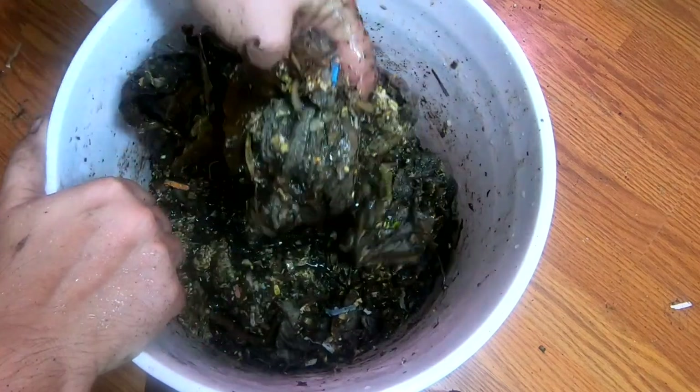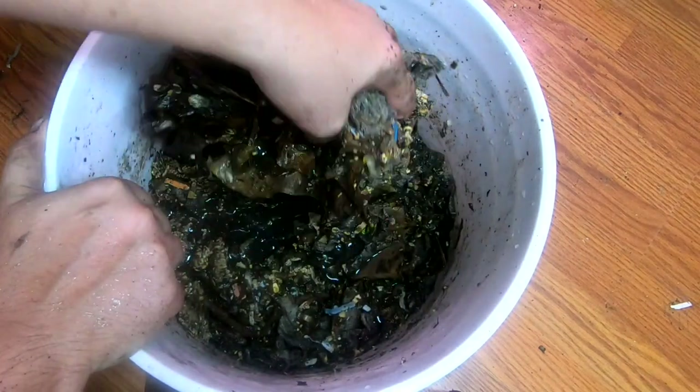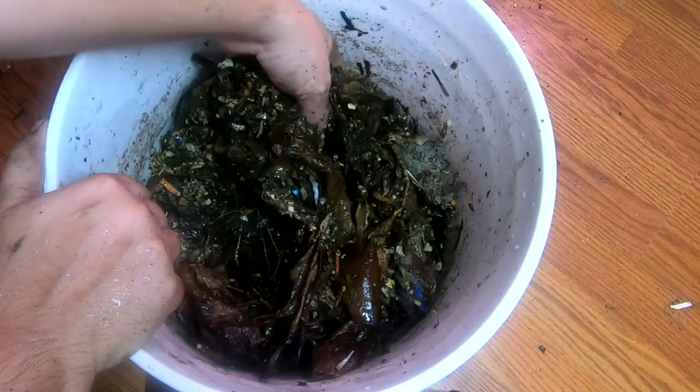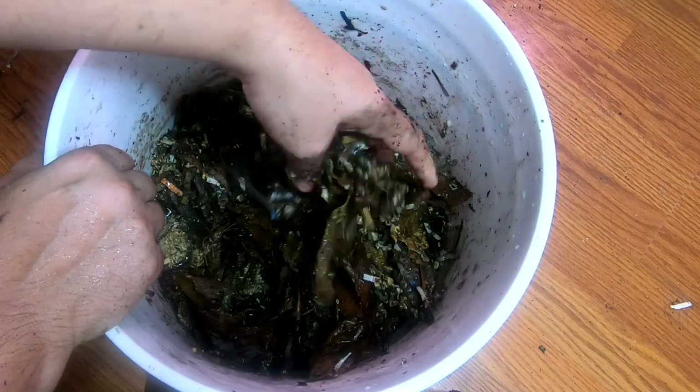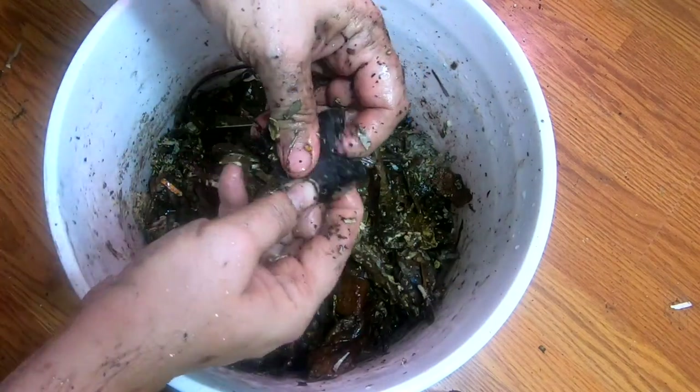As I'm picking this stuff up, there's no worms in here. The worms, if there's nothing they can feast on, they're not going to be around. So there's no worms getting dunked in the water right now. And even if they were, it would be okay.